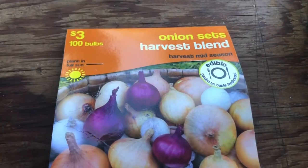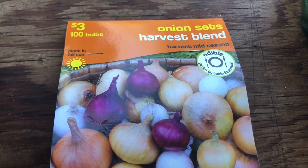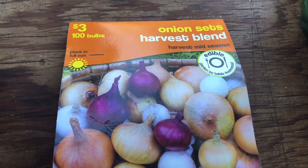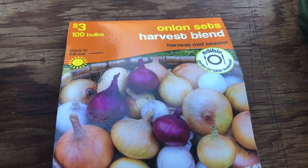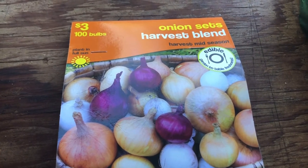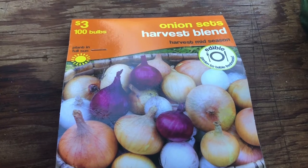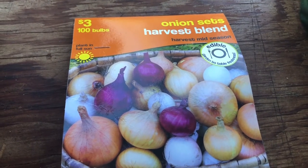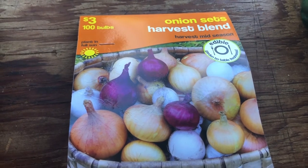I also picked up some onions — there's a hundred bulbs there. I've had quite a bit of luck with them. I also bought some garlic — garlic heads — at a nursery in the fall, and I've been planting those over the winter and they're starting to come up really nicely.